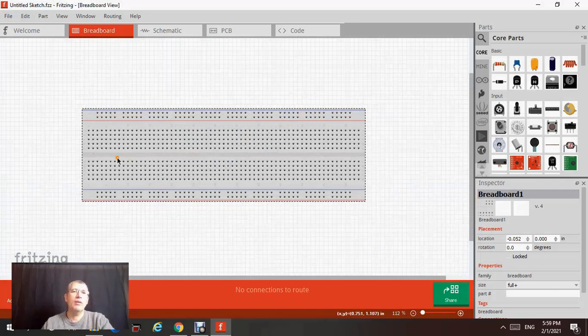The breadboard is nothing but a plastic with a lot of threads, and there are dots that are basically connected. If I click on this dot here, you can see the yellow dots mean that all these dots are connected to each other. If I click on the top dot, you see all this row on top — they are all connected. So this breadboard is going to help you simulate the circuit board we're going to build in the workshop.